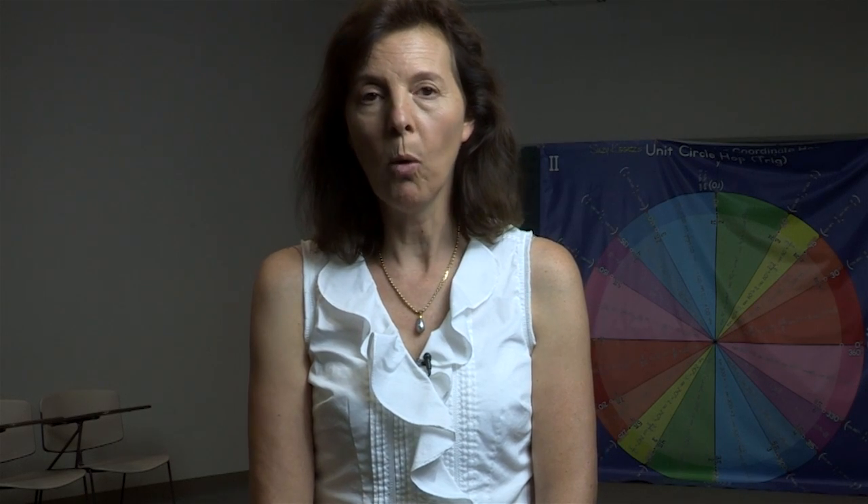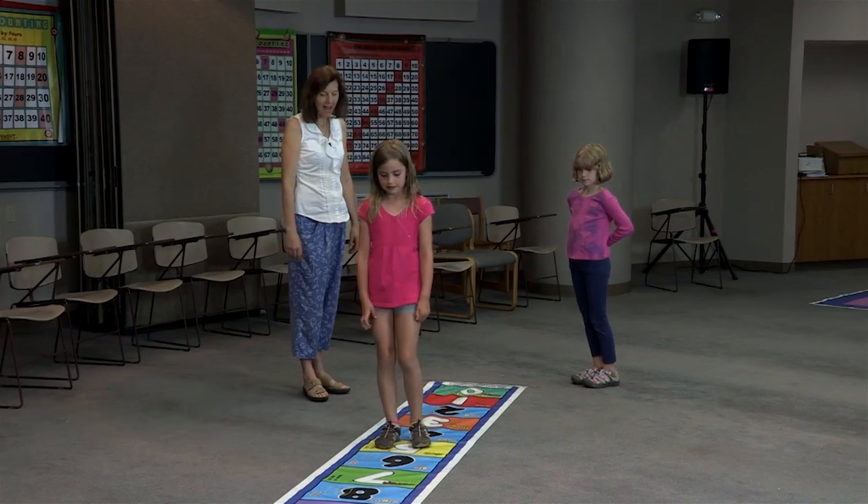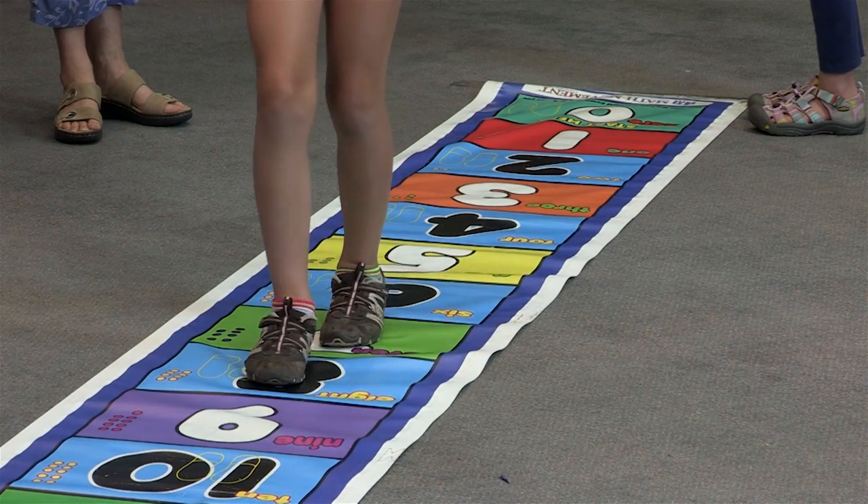Once the student is really solid with one-to-one correspondence, the next thing to do is to have the student practice adding. For example, what is 5 plus 3? The student stands on the number 5 and then they take 3 steps forward — 1, 2, 3 — landing on 8.